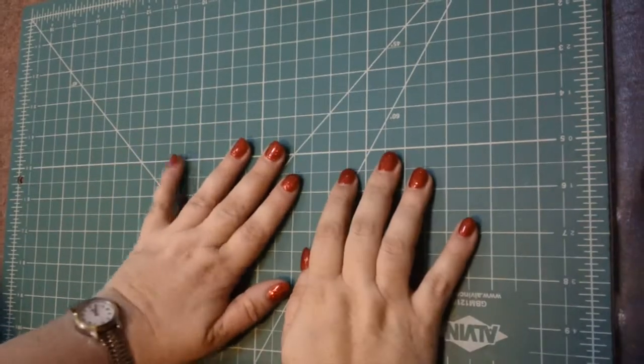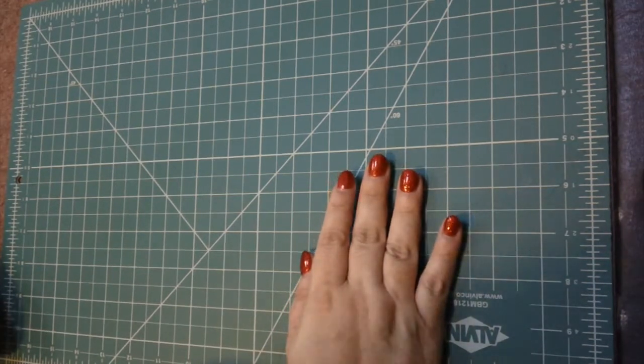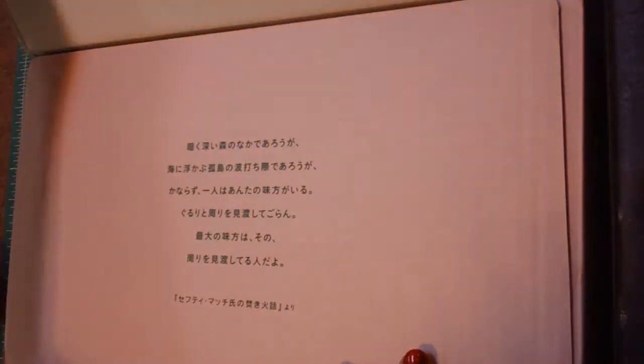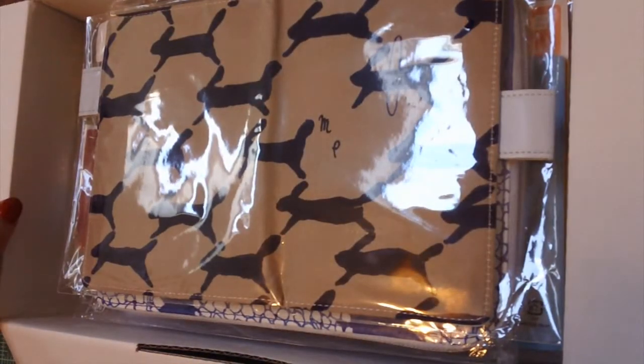Hey guys, it's Sharon here, and as promised I am here with my second Hobonichi haul for 2017. I went ahead and took everything out of the big envelope, but here is the lovely pink bat box as always, and then of course the pamphlet that came inside the envelope. We've seen this before so I'm not gonna bother unfolding it. We're gonna go ahead and open up the box — there's the little poem on the front — and open everything up.